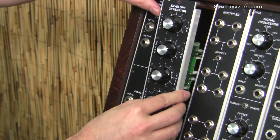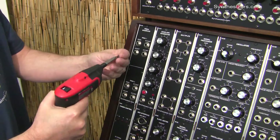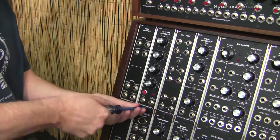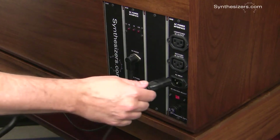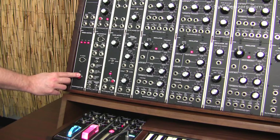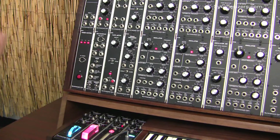Now we just install the module back in the cabinet. Plug the AC power cable back in and turn the power on. These LEDs show the DC voltages are all present and you're ready to go.